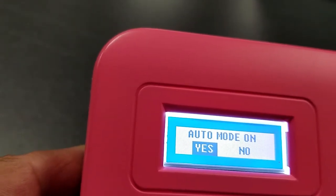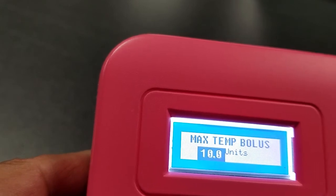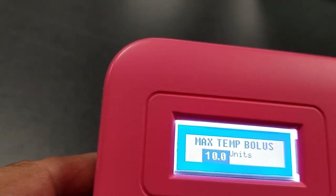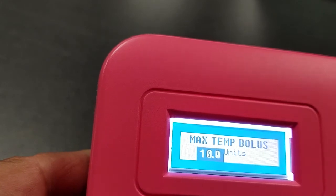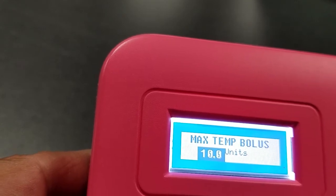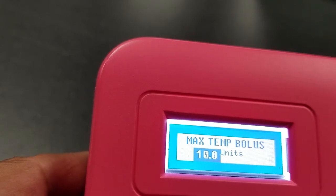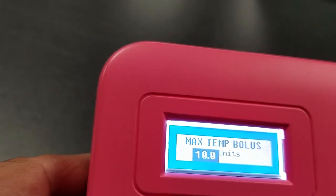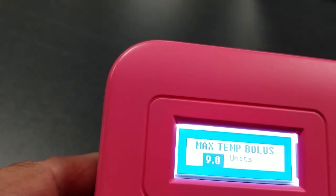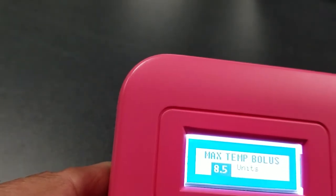Now, max temp bolus: the default value is set here so that when you do micro-bolusing, the pump will not give you more than 10 units no matter what. That's a safety feature you can control. The pump will only infuse a maximum bolus amount at any time. Ten units is high, but you can change it depending on your needs. We'll go down to a smaller value.